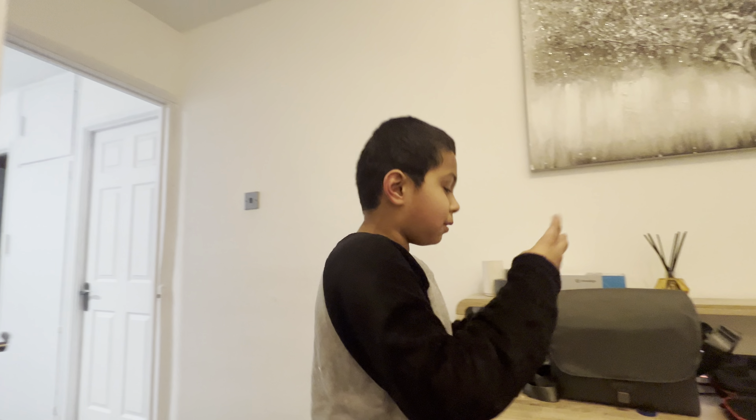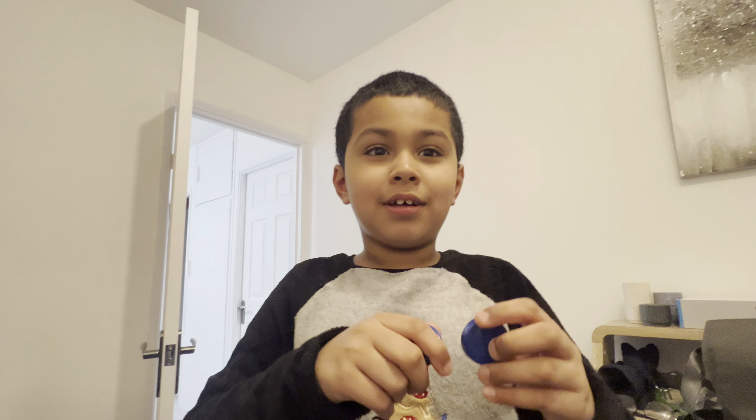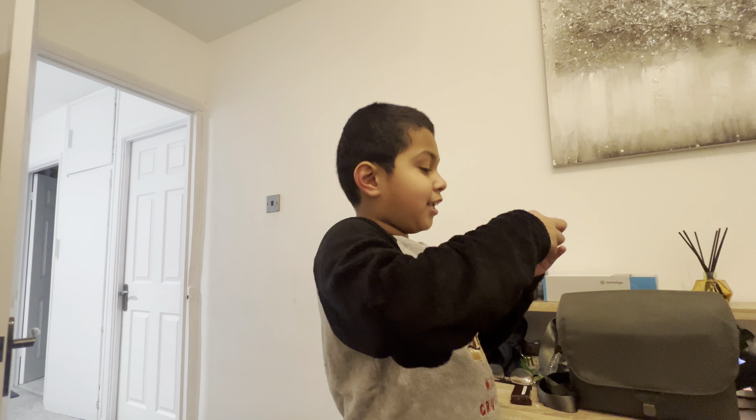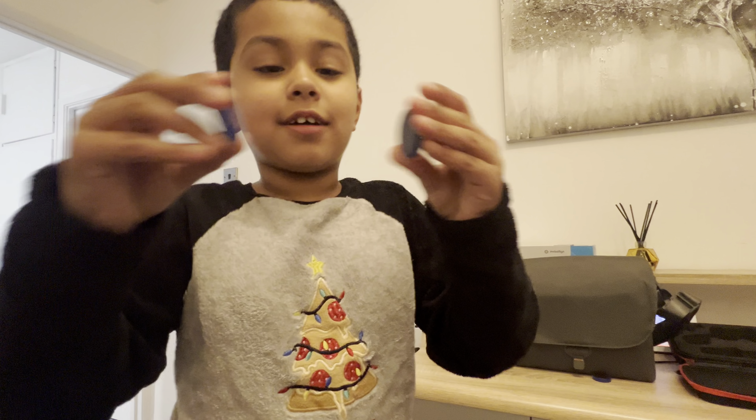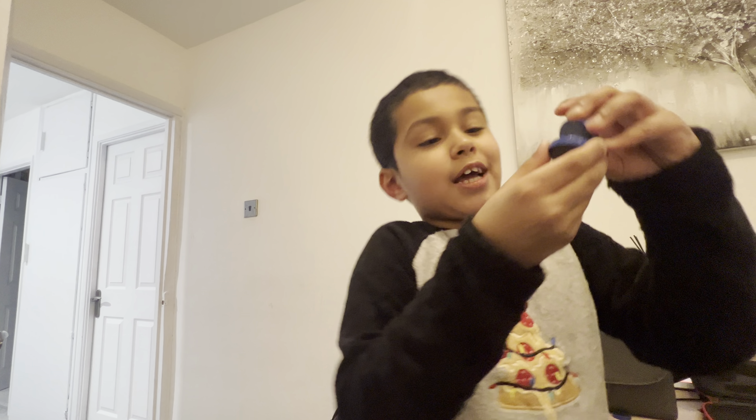I'll show you magnet tricks. Here's some magnets. What is a magnet? A magnet is like a connection. Like our camera — it sticks to there, like this. Sticks to this. Look. Connections.